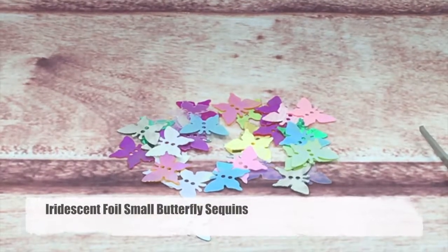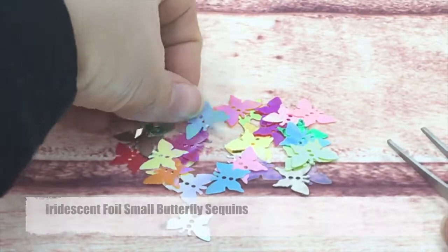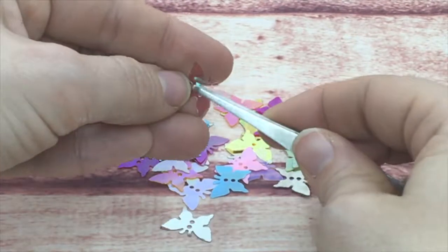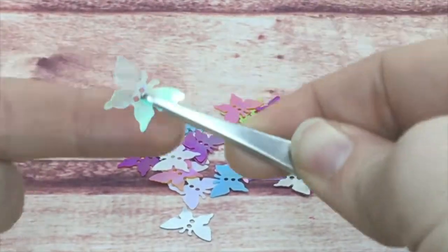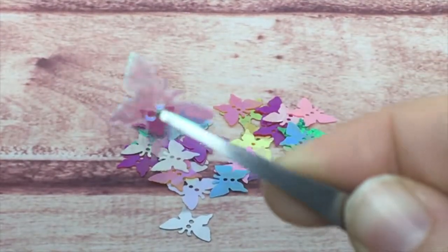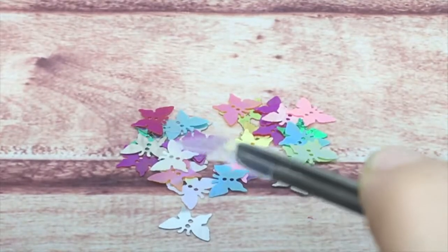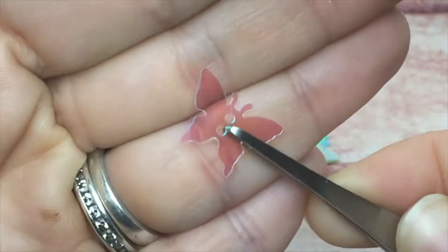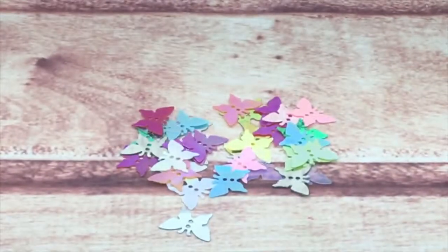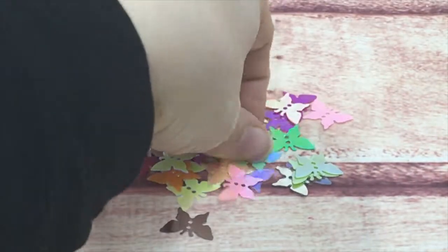Also in the iridescent family, I have these small foil butterflies. They are fantastic — the first one is clear and you can see it's absolutely clear with a pink shade. They are flat with two holes. There are also other colors: blues, pinks, and purples.